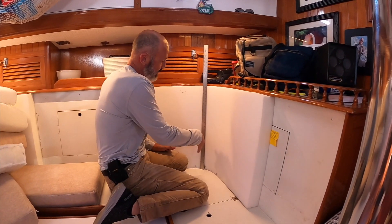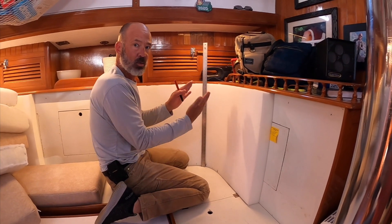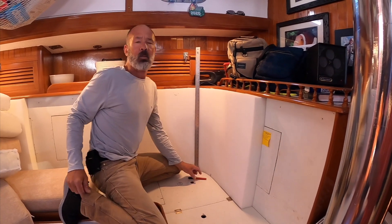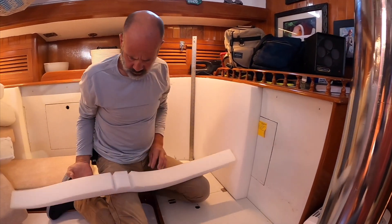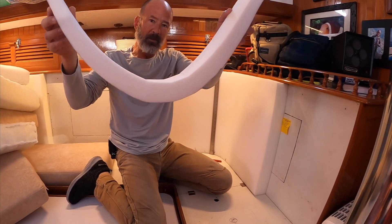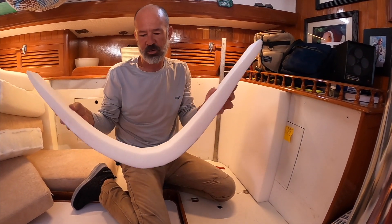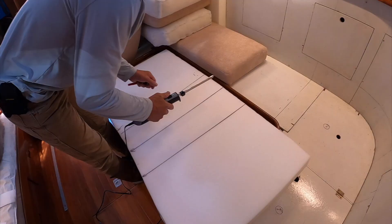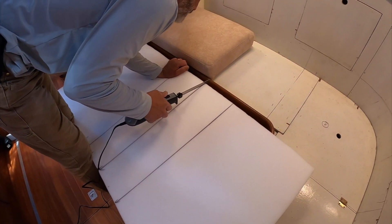Now we've got to cut some wedges out of this thing and then glue them together so that they build the curve — kind of like this. When you glue it all together it maintains the curve so that the upholstery fabric doesn't bunch up. I'm not sure exactly how deep to go.